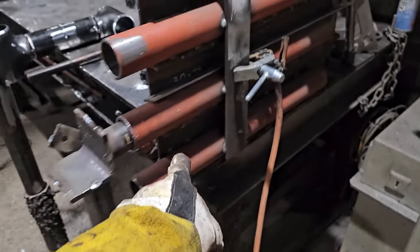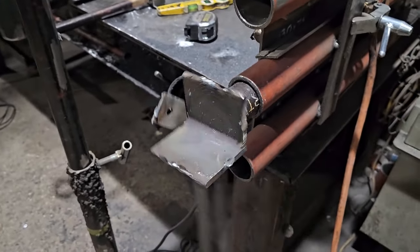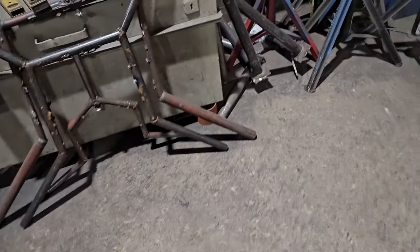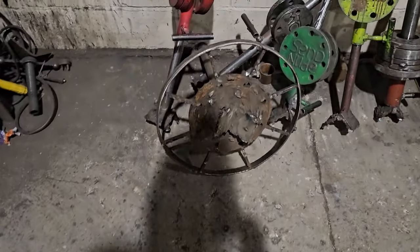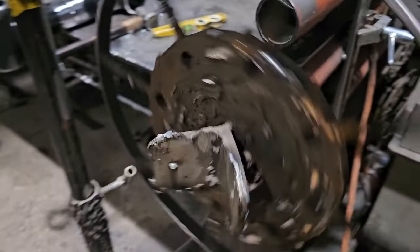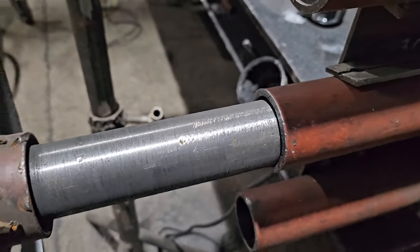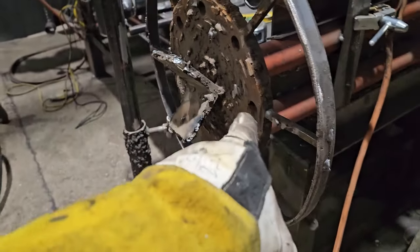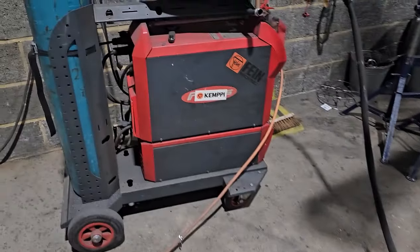I'm going to weld it on my turning setup. This here is the one I use for elbows - I don't need that, so I'll take it out. Now I have a rotatable surface that doesn't arc-burn through, and I've done my x-ray weld test on this and it doesn't affect the pulse capabilities of the welder.